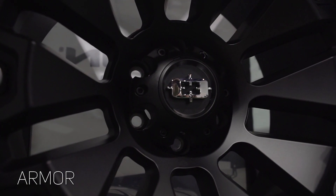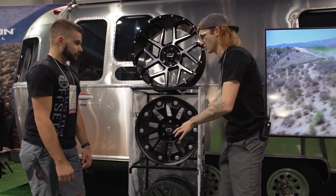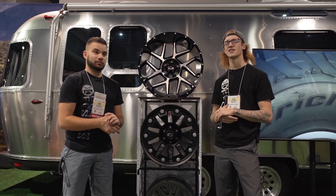This is the satin black finish; it also comes in a gloss black with milled windows between the spokes, which adds a little more pop to it. That's what we got for you guys in the Vision booth this year at SEMA 2018. Let us know which one of these three wheels we showed you is your favorite.